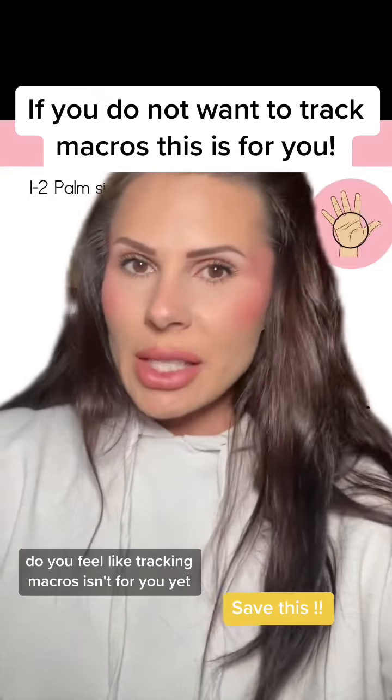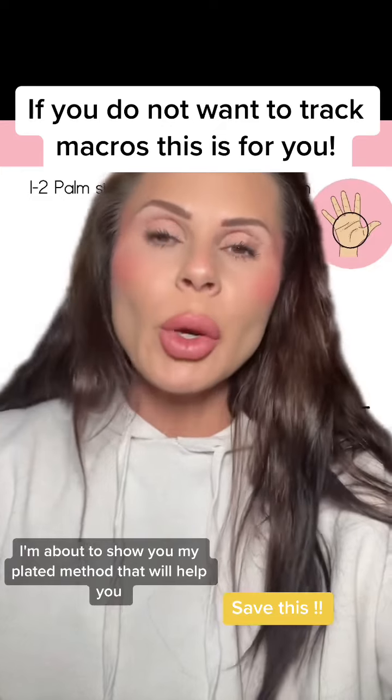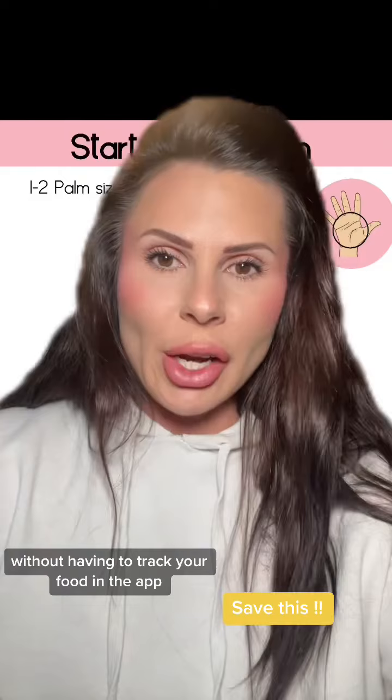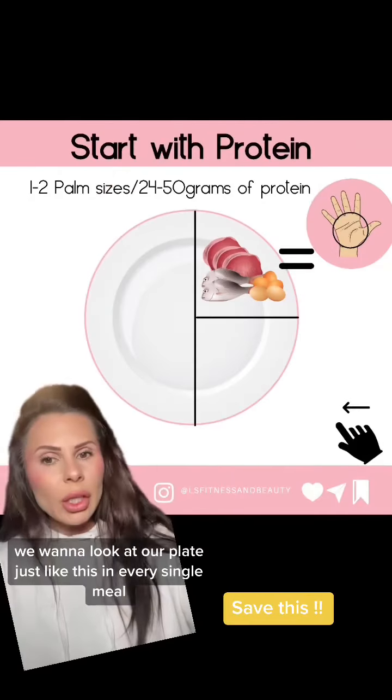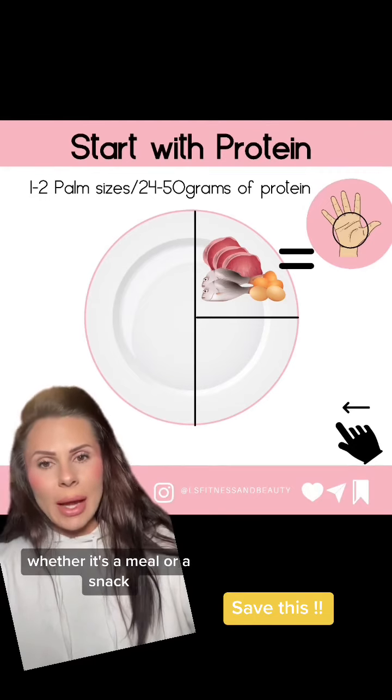Do you feel like tracking macros isn't for you yet? I'm about to show you my plated method that will help you reach your protein goals and your nutrition goals without having to track your food in an app. We want to look at our plate just like this in every single meal, whether it's a meal or a snack.